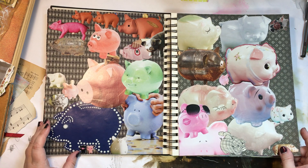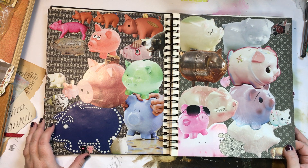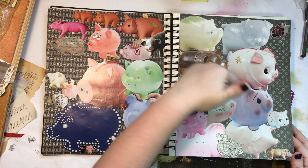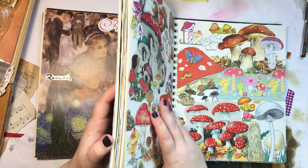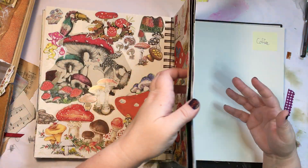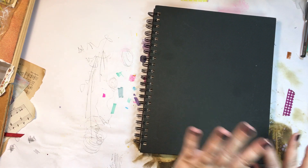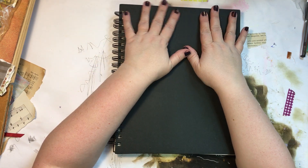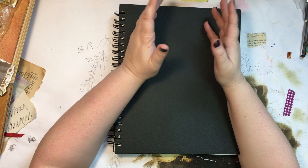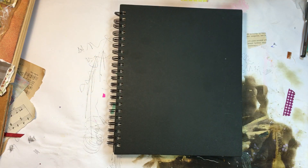There's a piggy bank spread — I probably got obsessed with them from a Martha Stewart magazine showing collections of cool things. Then there are mushrooms, sweets, pineapples, and all kinds of themes. You can do each spread as a different theme like I've done, or do the whole book as one theme — say you love cake, so you go through everything cutting out cake pictures and stick them in. Or you could do family trips, anything really.